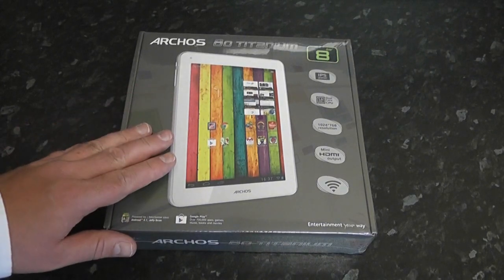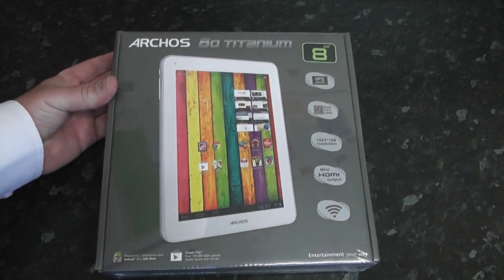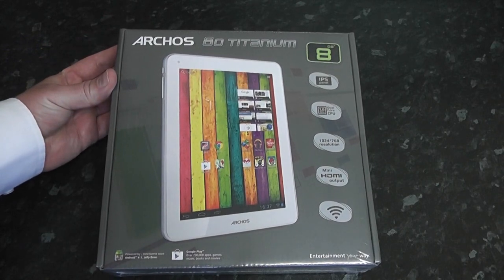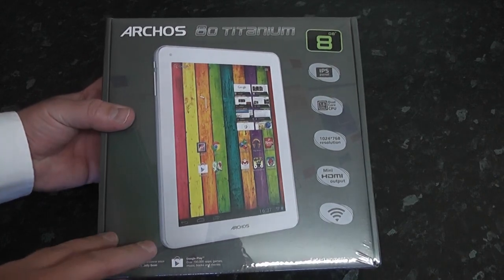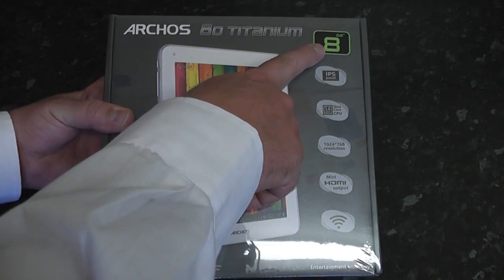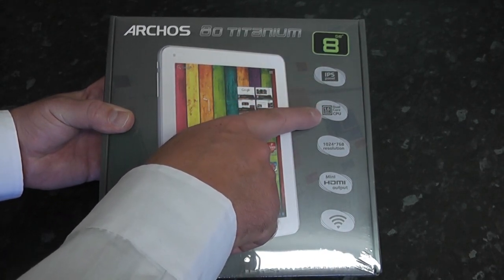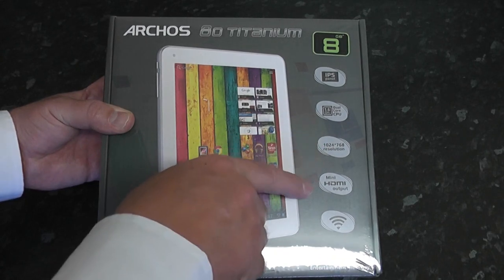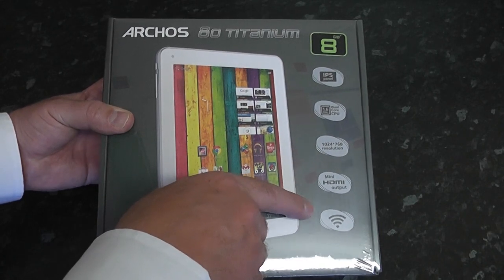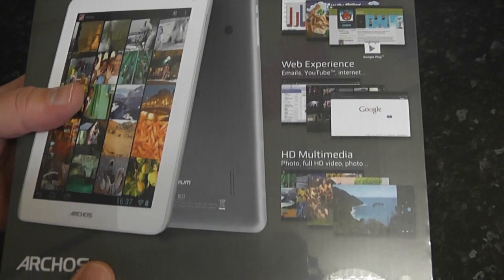We've got a product review here for you — this one is the Arcos 80 Titanium. It's a very affordable tablet with an 8-inch screen, 8 gigabytes of storage space upgradeable to 64 gigs, an IPS panel screen, 1.6 GHz dual core CPU, 1024x768 resolution, mini HDMI output, Wi-Fi, Android 4.1 Jelly Bean, and access to over 700,000 apps on Google Play.